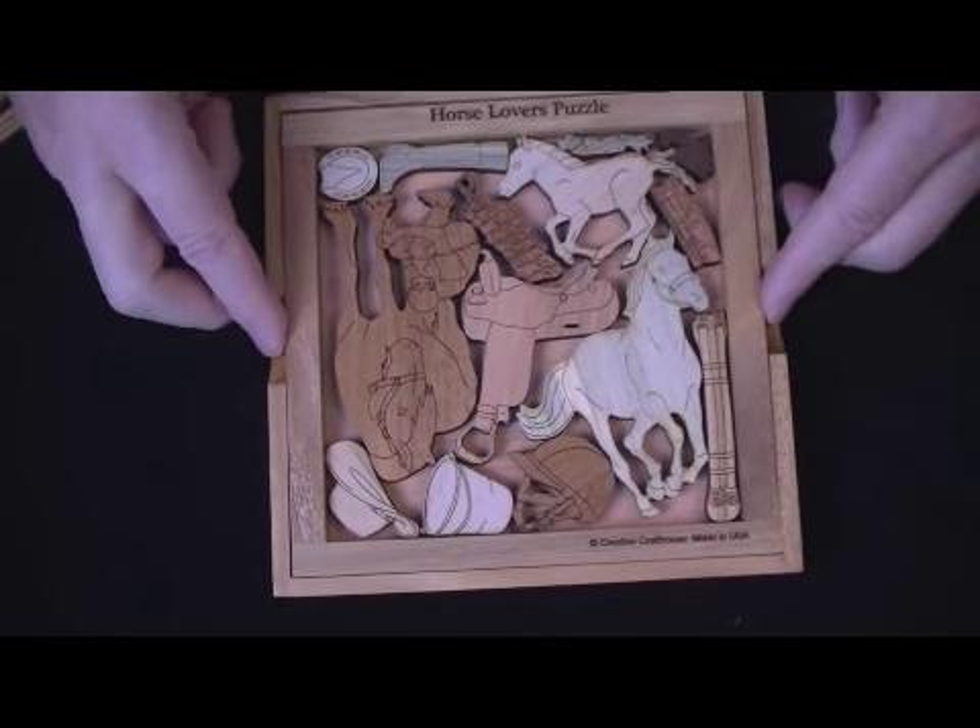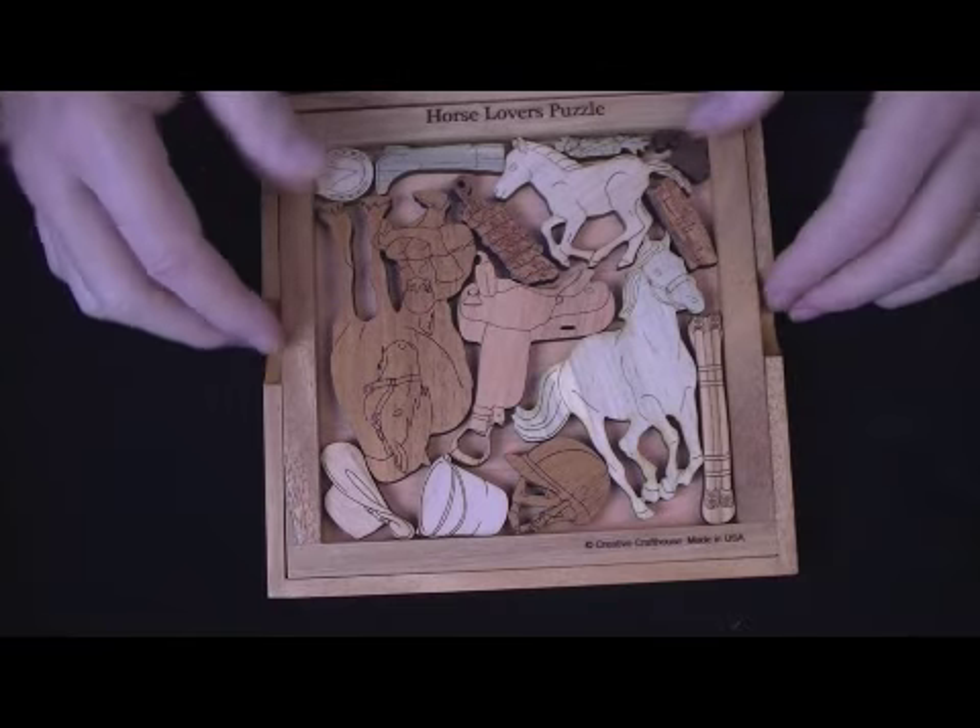It's like our picture frame puzzles normally — it's a six inch square inside, a little over seven on the outside. It does come with the inner frame, and there's a cover that will hold everything in place.